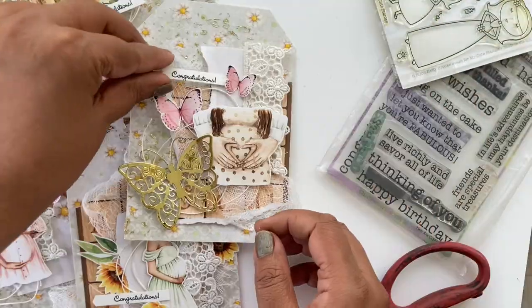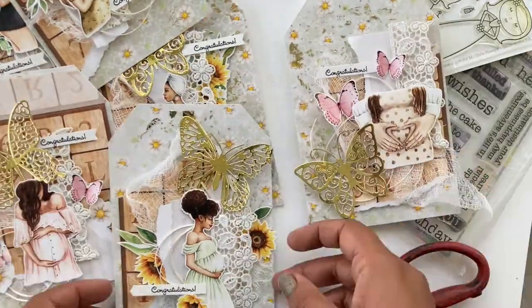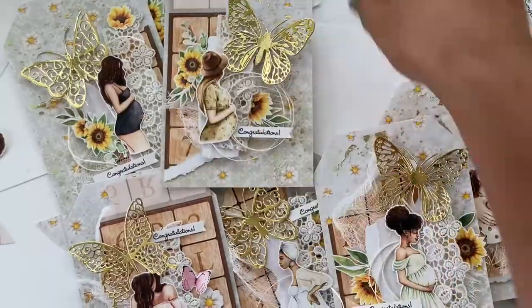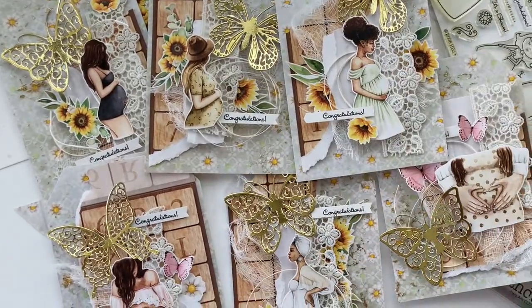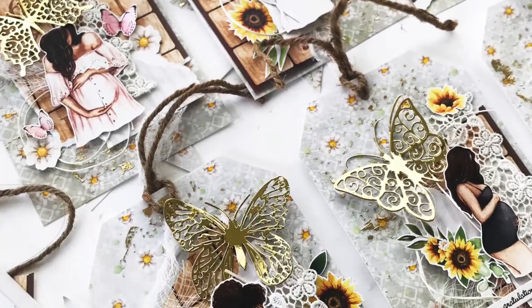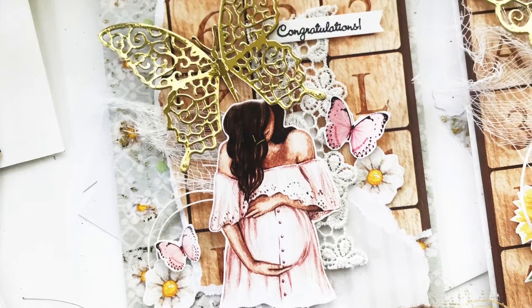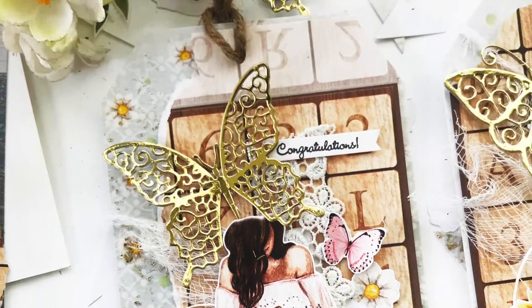Now that I have all the tags complete, you can see how pretty they look — they just look really wonderful. I did end up adding a little bit of twine on the top, and that's it. I hope you enjoyed this video as much as I did making them, and I will see you again next time — bye bye and take care!